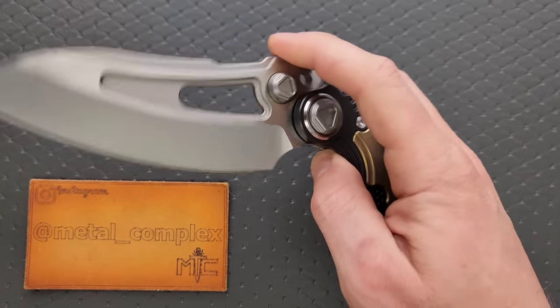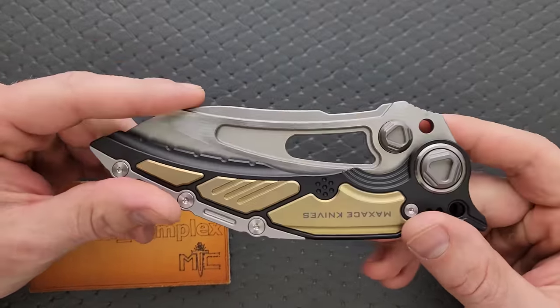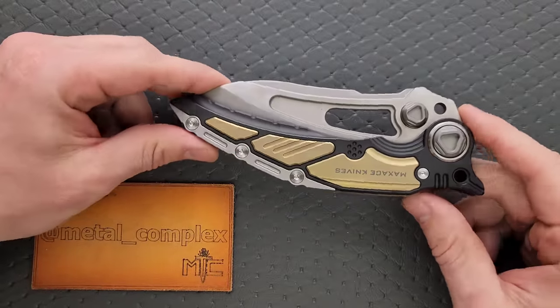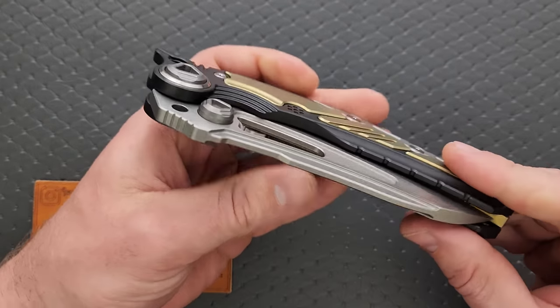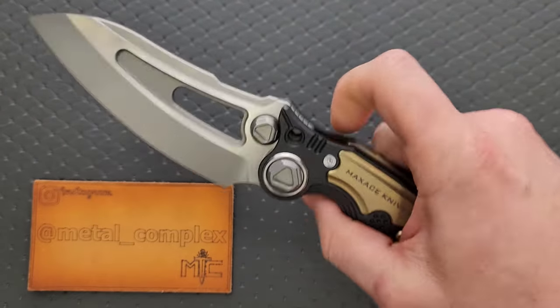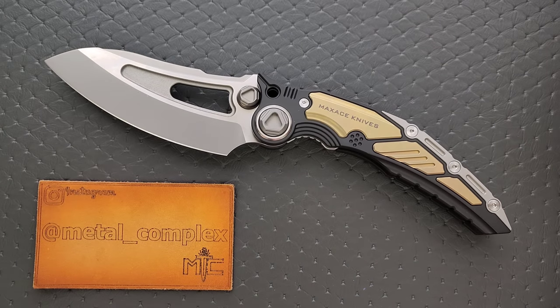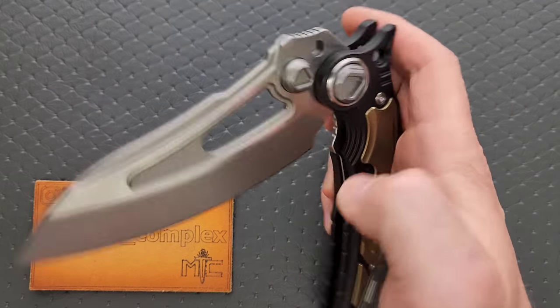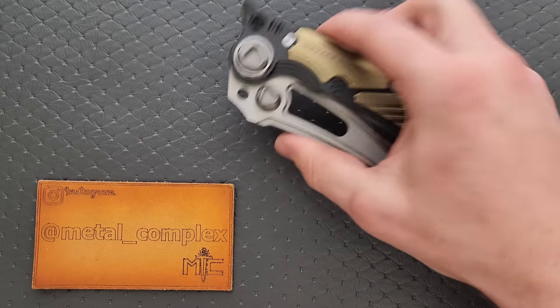Yeah, this is another crazy Maxace thing. At this point, I have to assume that Maxace looks at that type of feedback. I think Maxace knows who their buying audience is, and the buying audience knows exactly what Maxace is doing. I honestly think Maxace is just trolling people — going so massively over-the-top. They obviously know how to make a good functional knife. Take a look at the Black Mirror.